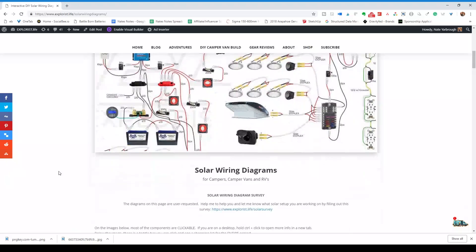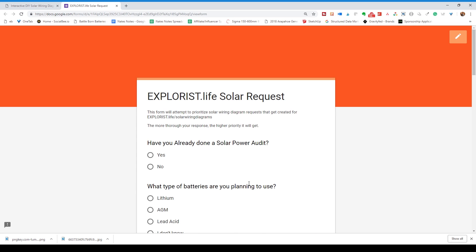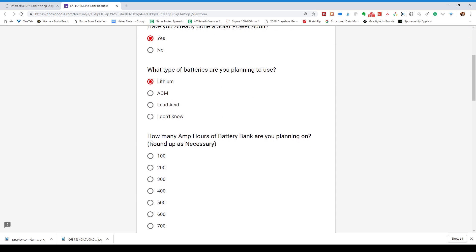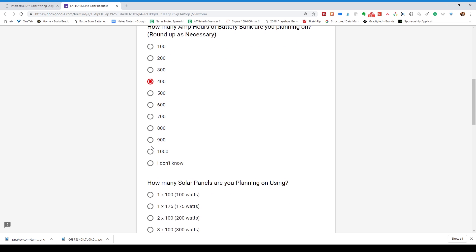There's also a link at the top of this page where you can take a survey to let me know what wiring diagrams I should do next. In this video I've only covered one of the many wiring diagrams I have planned for this page, and this survey will help me determine which size of systems are most in demand for future diagrams.